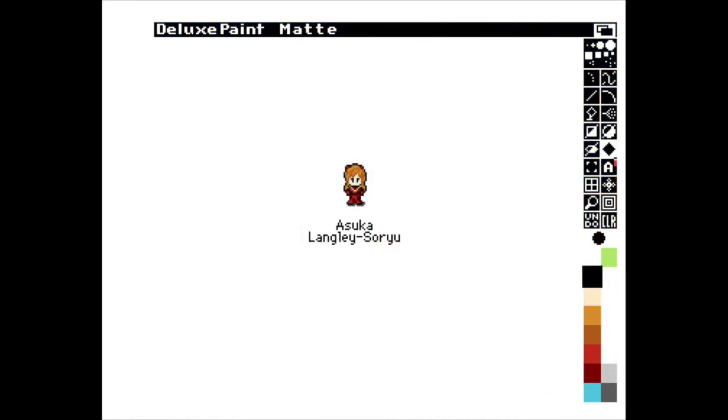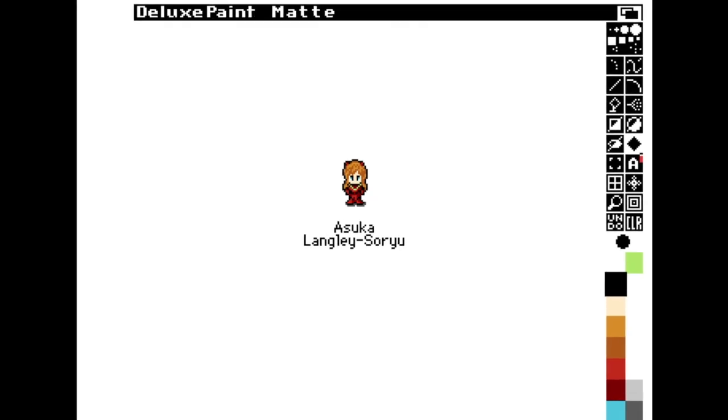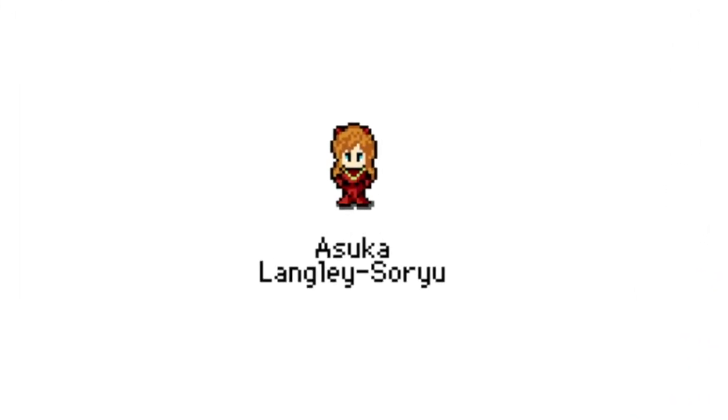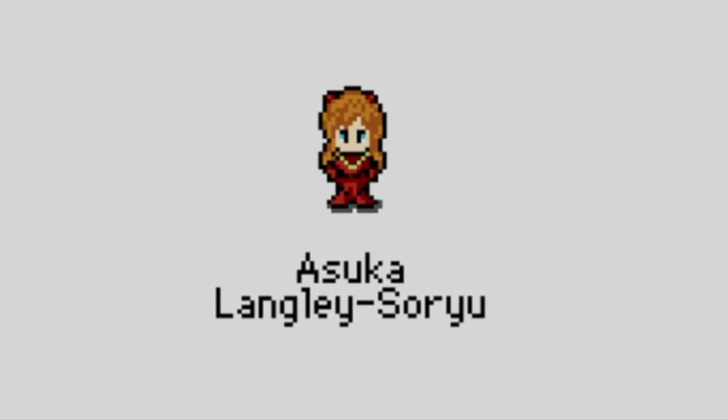I hope you've really enjoyed this episode. I hope that you're going to have more confidence in creating your colour palettes now. That really is all that remains for me to say — see you soon. Bye!